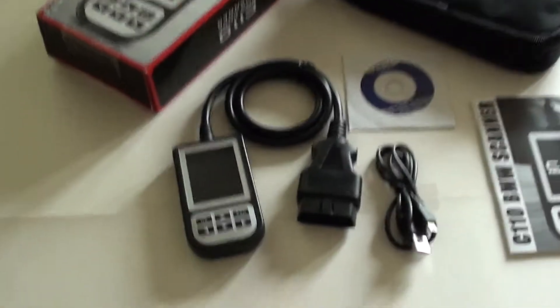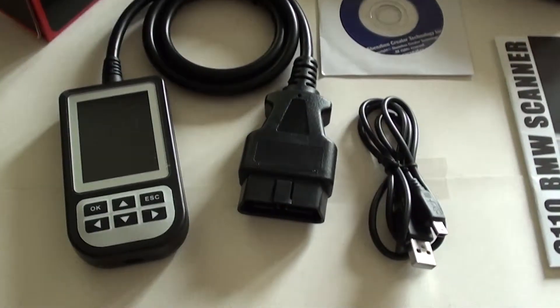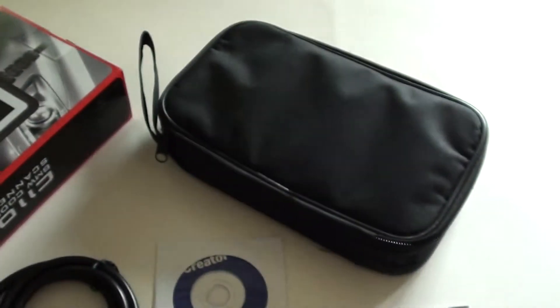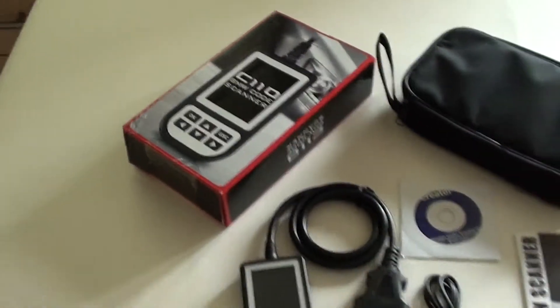If you're looking at this for your BMW Z4, here is what you'll receive: the scan tool itself, a USB cable with software and user manual, a soft carry pouch case, and the presentation box.